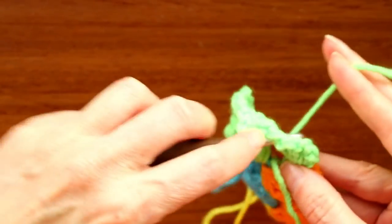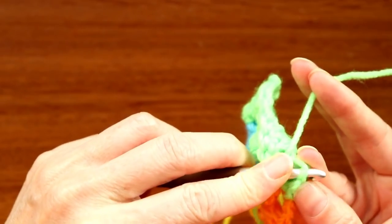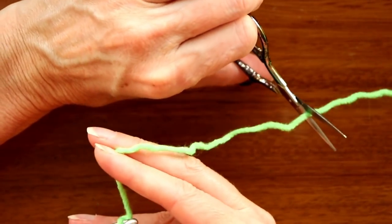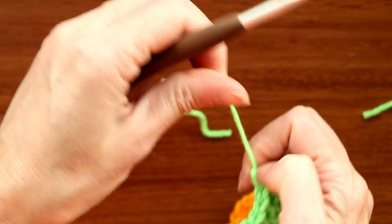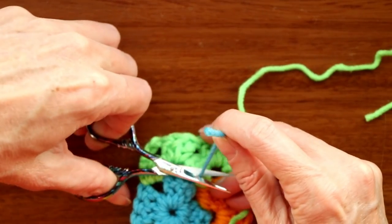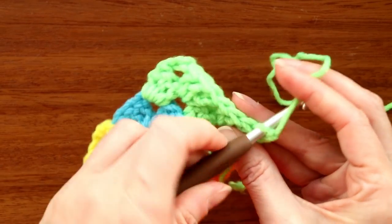One double crochet into the top of the chain three to finish, then chain one to secure. Cut your yarn, pull the hook up and yarn through, snug it down. The blue tail we worked over in both colors, so we can cut that one off now. Work in this last tail as well.